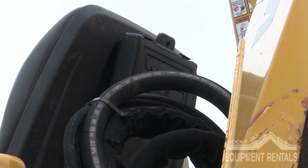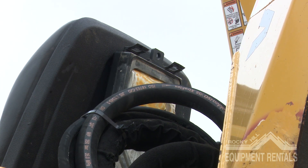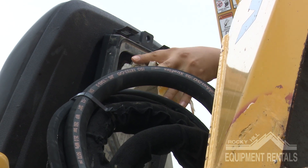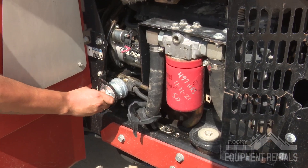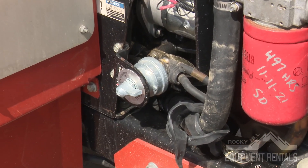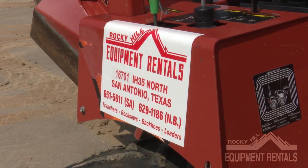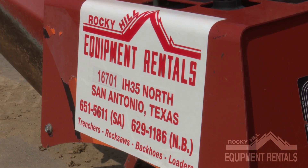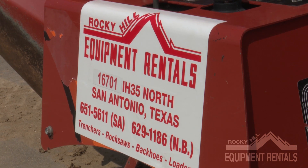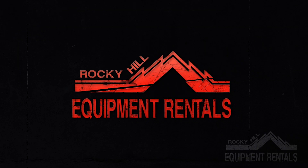Always learn as much as you can about the equipment you've rented and its proper operation to complete your job. If you'll be renting equipment for multiple days, please remove the keys from the equipment and store them in a safe location on your job site. Please return the equipment in the condition it was rented to you — clean and full of fuel. If you have any concerns or issues with the equipment, please give us a call at 210-651-5611. Because at Rocky Hill Equipment Rental, we are committed to service.